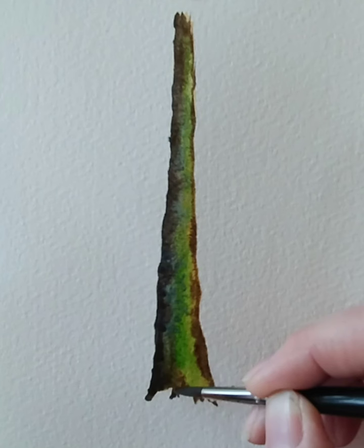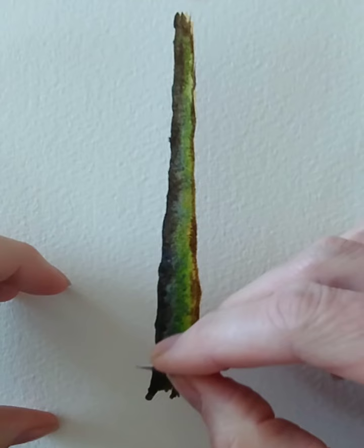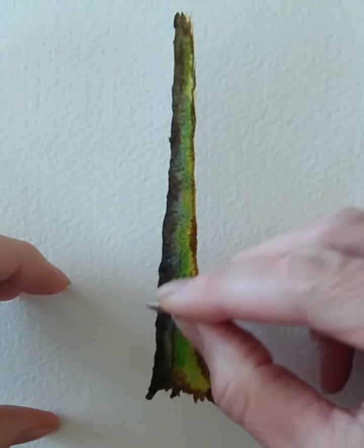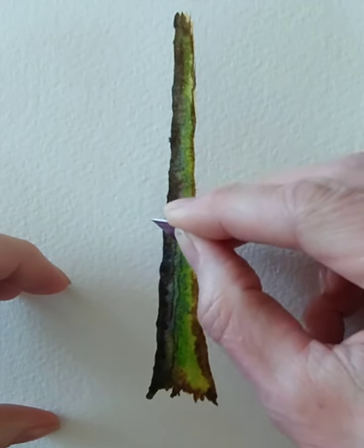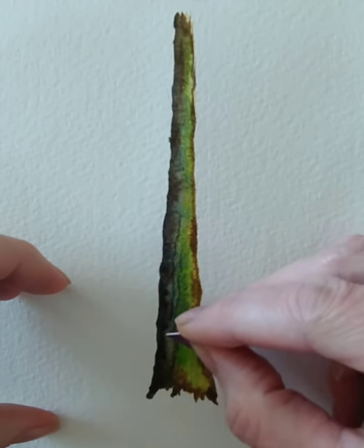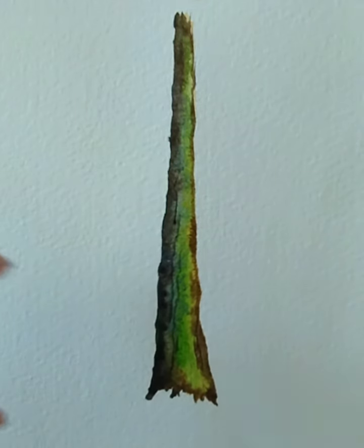In one of my other videos I showed you how you can use a little bit of chopped-up bank card or credit card to actually indent the tree trunk, and you can still do that whilst it's wet. You can come in and indent it — just putting a slight amount of pressure on — and you'll get a craggy effect. The paint will run into those indents and go darker. It's really effective on large tree trunks.